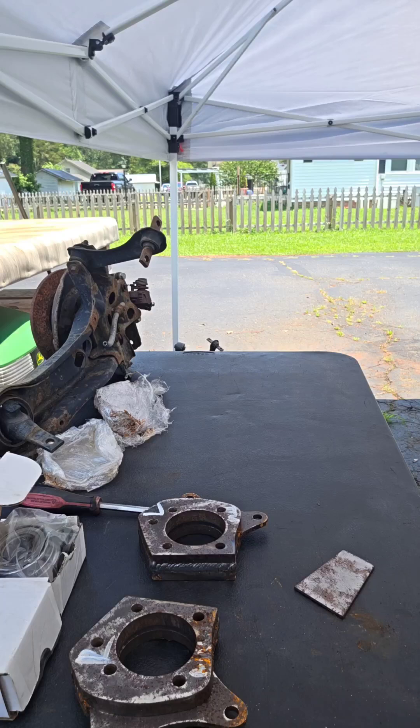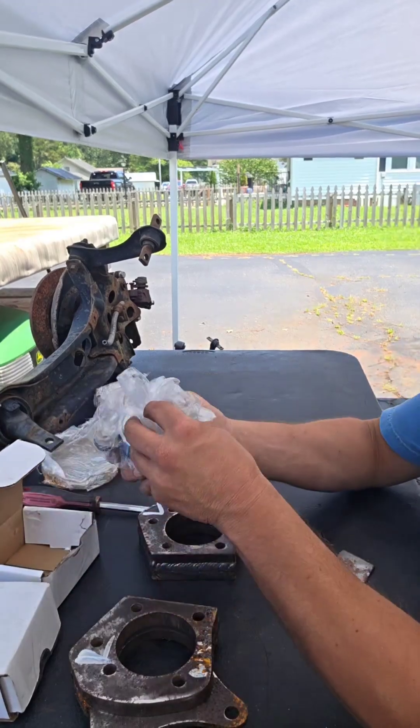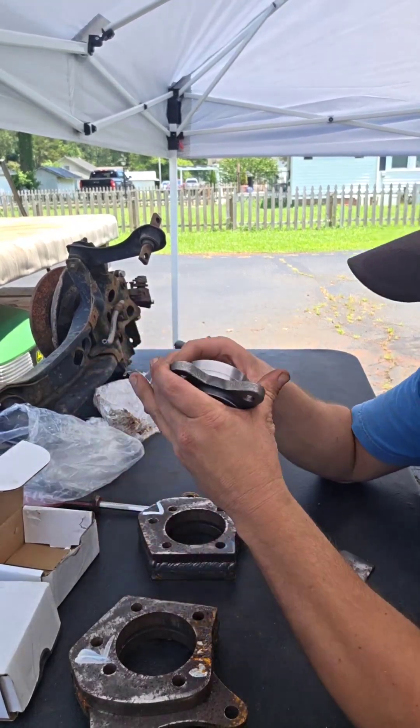I was looking up online — I'll have them send me digital instructions on how to do this better. So we're gonna go ahead — first off, these are wheel bearings from a Honda Insight.